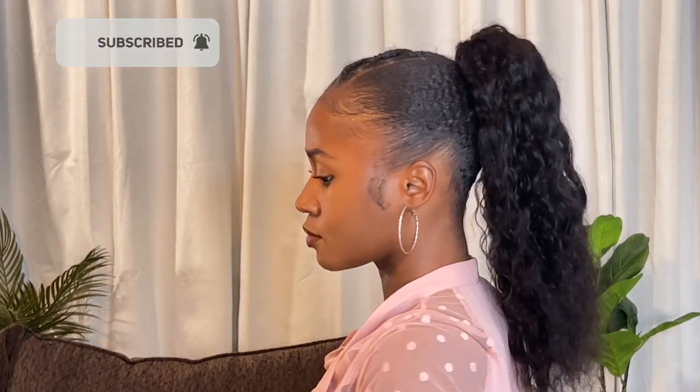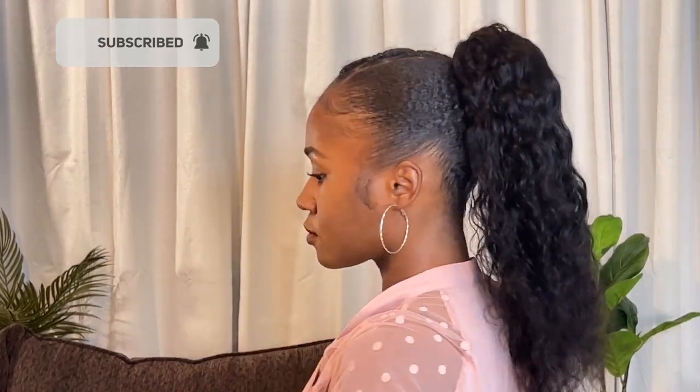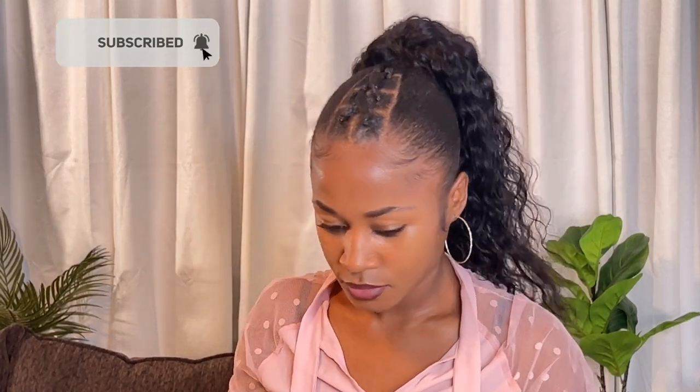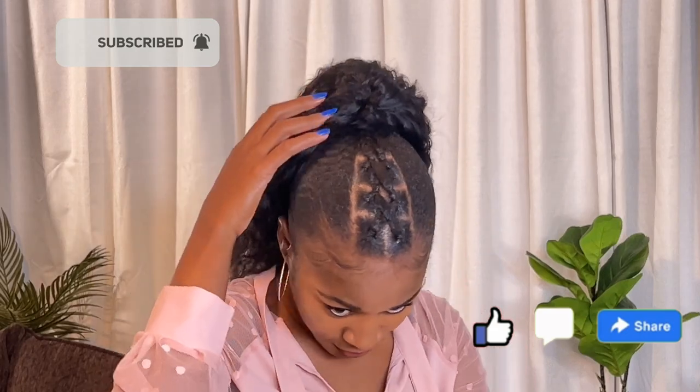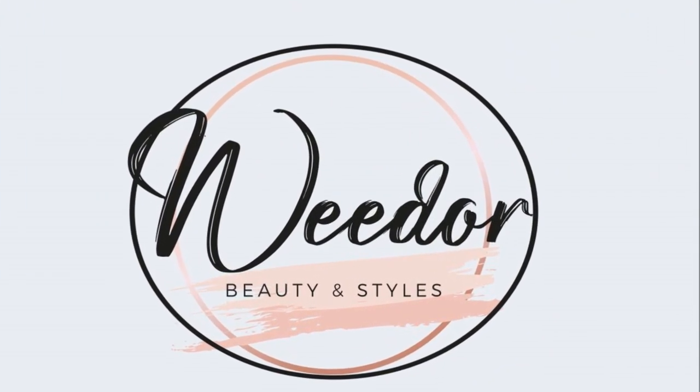Thanks for watching. I hope you found this video helpful. Please let me know what you think in the comments. Don't be afraid to ask questions because your questions could help another viewer. For more helpful videos, make sure to subscribe and hit the notification bell to get notified when I upload new content. See you next time.